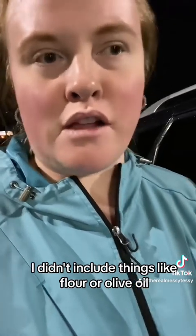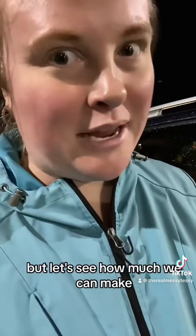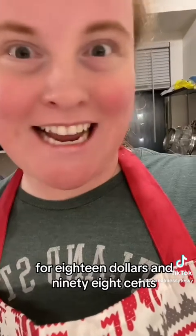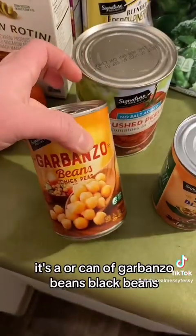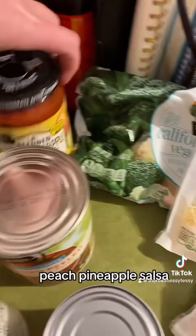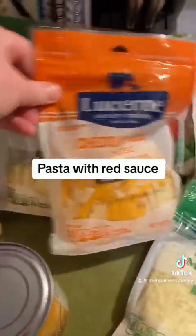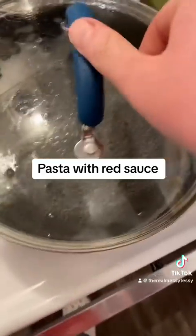I didn't include things like flour or olive oil, so I'll use those in the video. Let me show you what I got for $18.98: Roma tomatoes, a box of rainbow rotini, jasmine rice, a can of garbanzo beans, black beans, crushed tomatoes, peach pineapple salsa, cauliflower-style vegetables, parmesan, cheddar jack, and mozzarella.